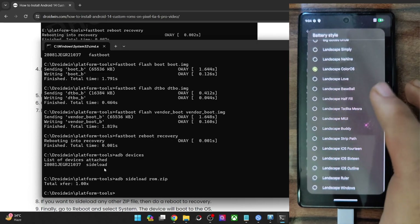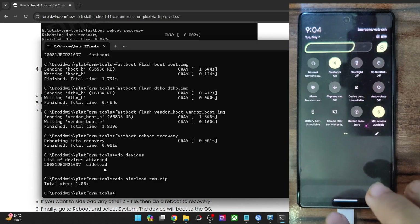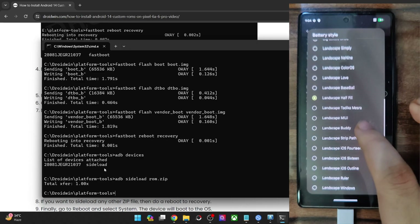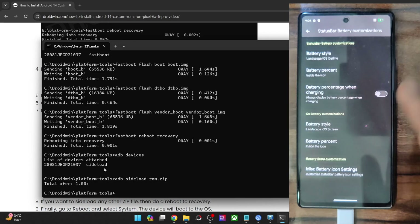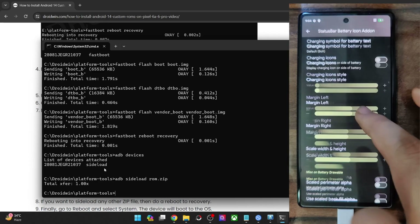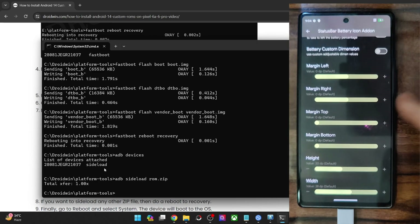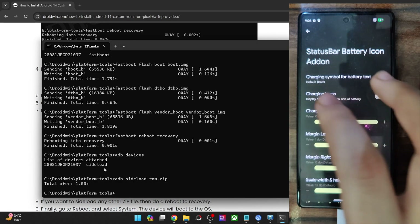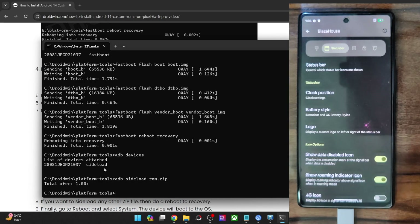This section is for the QS styles — whatever you choose here will be implemented in the Quick Settings panel. For example, iOS 16 style has been implemented here. Then there are some miscellaneous battery icon add-ons where you may change the padding, height, and width of the battery icon — though most users probably won't use these tweaks as theming the battery icon is not of much consequence.